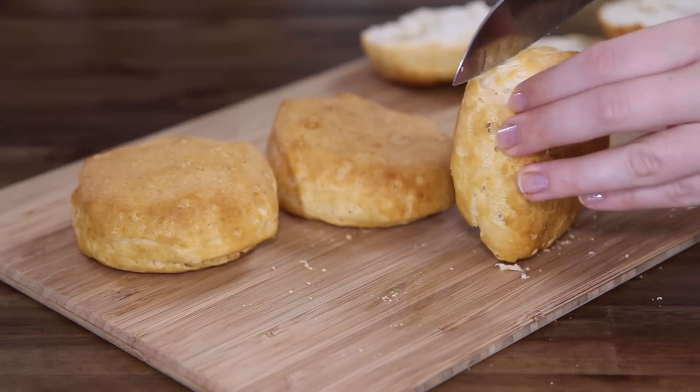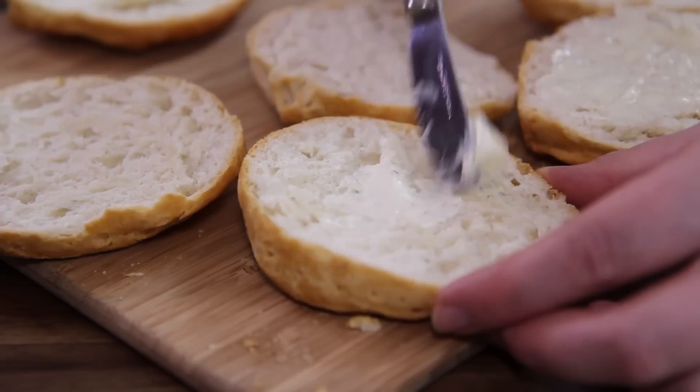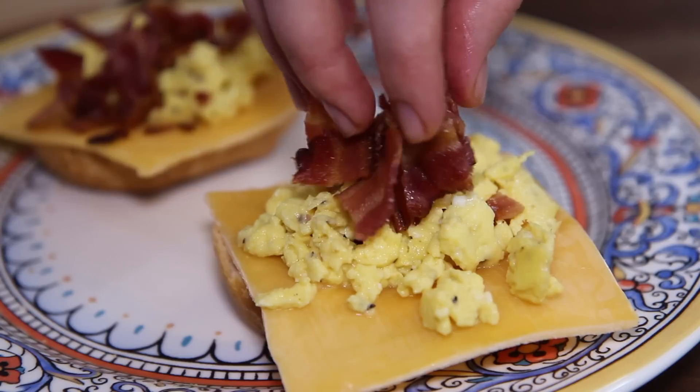To assemble, cut each biscuit open and lightly spread with softened butter — you'll need 3 tablespoons of butter total. Then layer each buttered biscuit with a slice of cheddar cheese, scrambled eggs, and the chopped bacon.